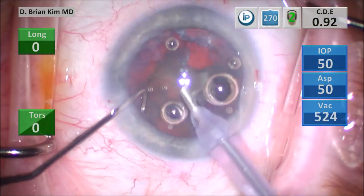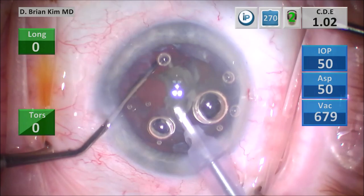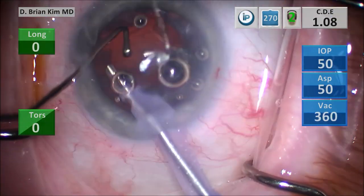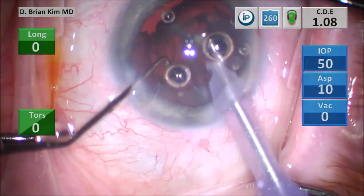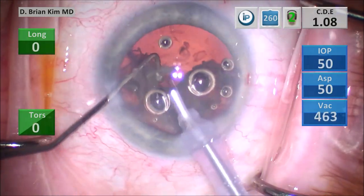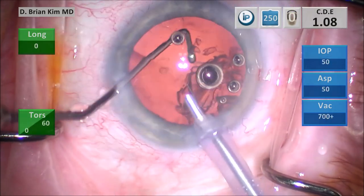I use high vacuum to prolapse that fourth quadrant up, and then I'm able to chop it by placing the chopper around the lens piece and crushing it against the phaco tip. I'm using mechanical fracturing forces — using the chopper to crush the lens against the phaco tip, using high vacuum and some ultrasonic energy. I'm trying to find the edge of the epinuclear shell with the phaco tip, and as I do this, I'm able to get around the epinucleus with the chopper, which helps loosen the epinuclear material. You can see that despite good hydrodissection, this epinucleus, as well as the endonucleus, just didn't want to come out.